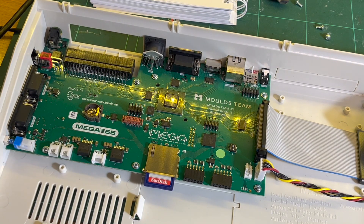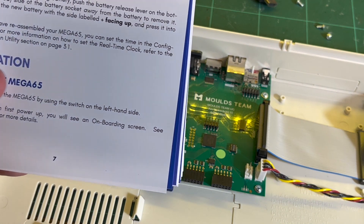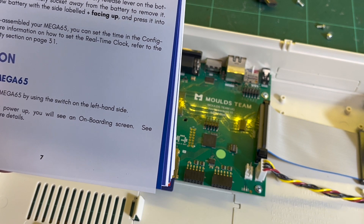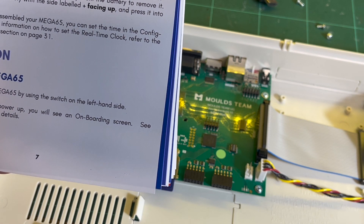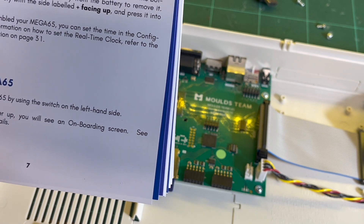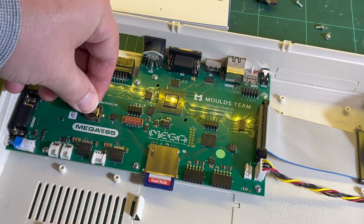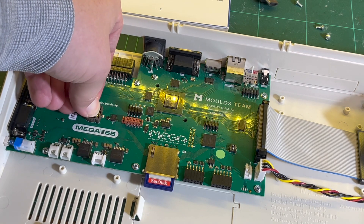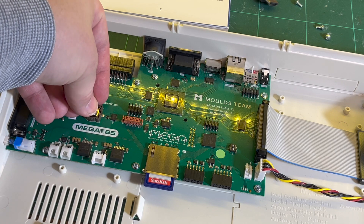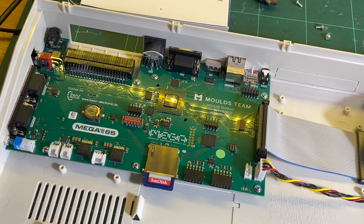Read the instructions: push the battery release lever on the bottom flat side away from the battery, remove it, next insert new battery with the side label positive facing up and press it into place. Okay, how much force should I use? That was okay. Does it go under there? I think it goes like that — there we go.